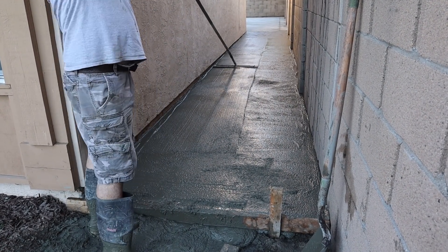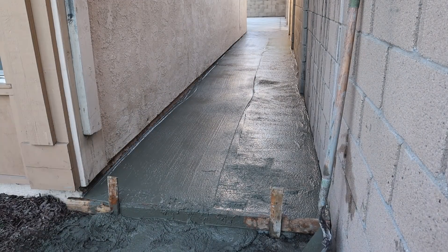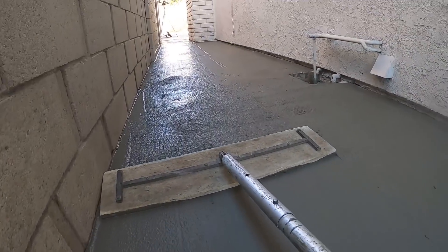These drains that we have in here are laid out really easily off of each column — they're at 12 feet. We can put the joint right off of the column, running it through the center of the drain.